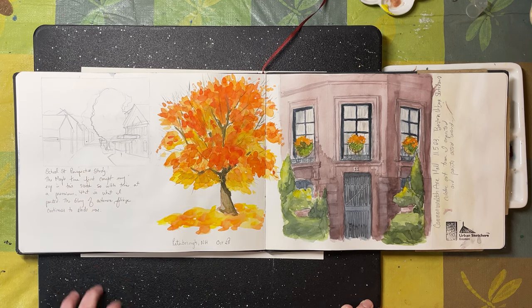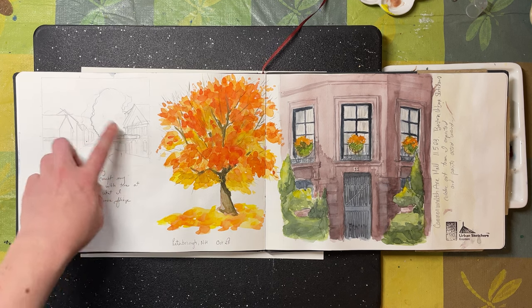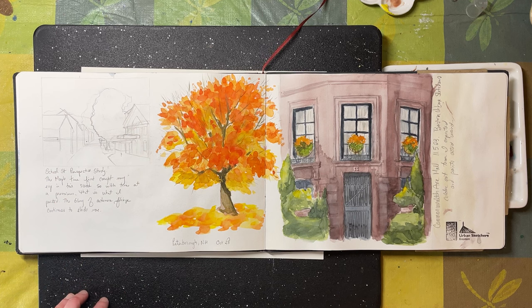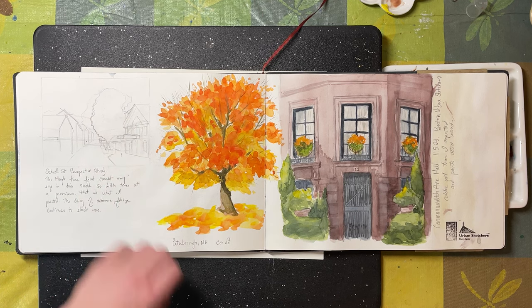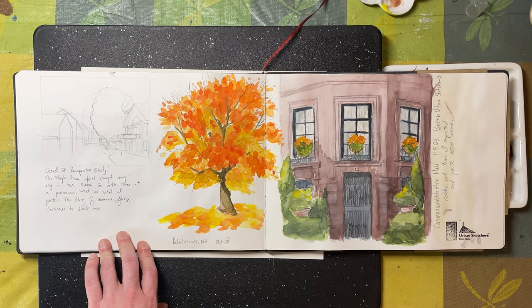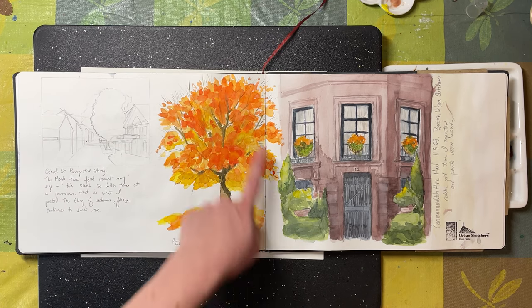I also had a visit this fall to Peterborough, New Hampshire — it was an unseasonably warm day, about 70 degrees at the end of October, which is unheard of. At the time I was doing an online course in perspective, so I spent some time doing some perspective sketching. Then I decided I wanted to get some color on my page, but the perspective sketch was a little too small, so I just did this maple tree instead.